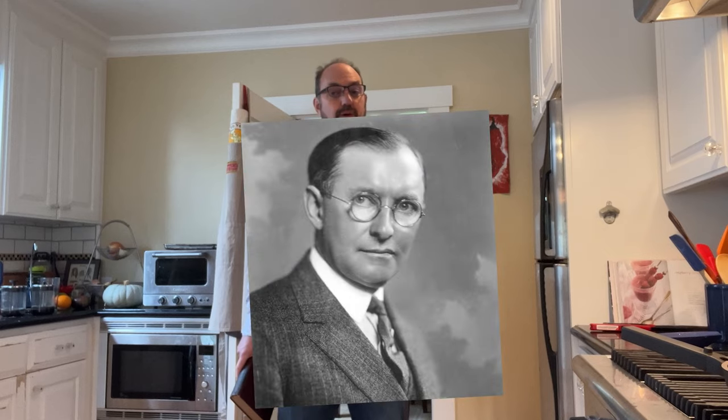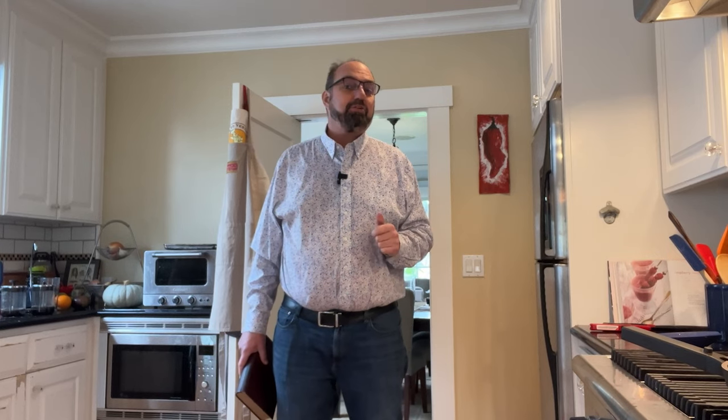In 1910, James L. Kraft patented a new way to make American cheese. I say a new way because the original process was created in Switzerland as a way to reduce waste from the cheese-making process and get more cheese out of it. So in 1910 he patented it, in 1916 he started marketing it, and it quickly became known as American cheese. In fact, you can find a 1924 ad for Kraft American cheese online.